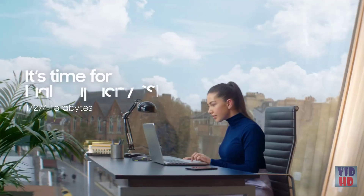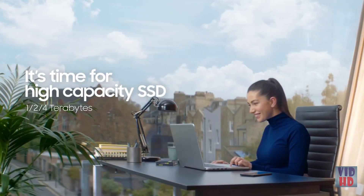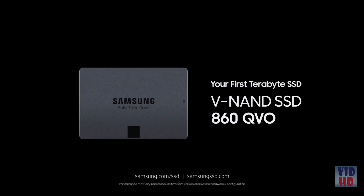It's time for high-capacity SSD — Samsung SSD 860 QVO.